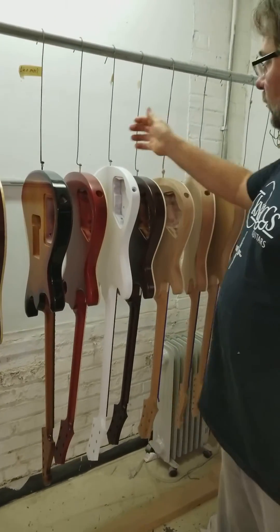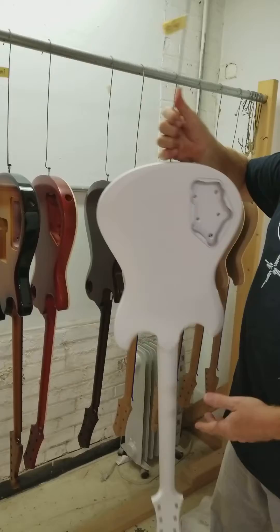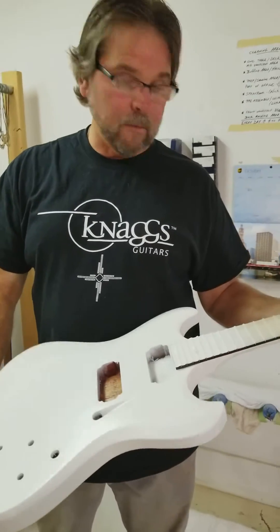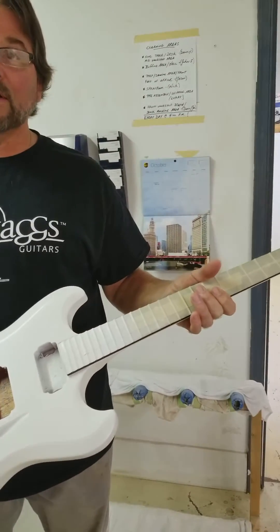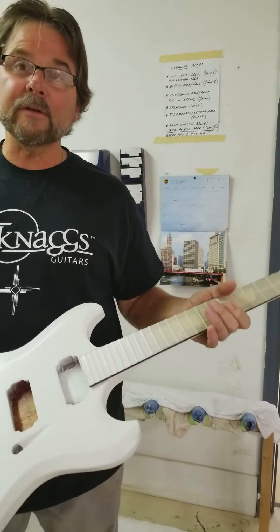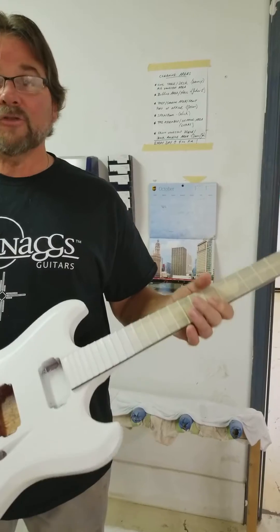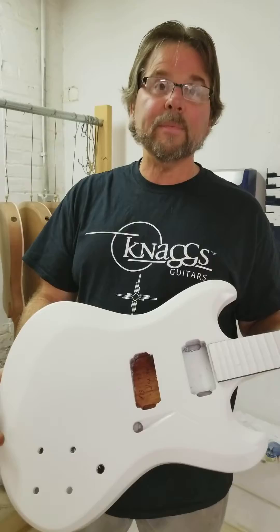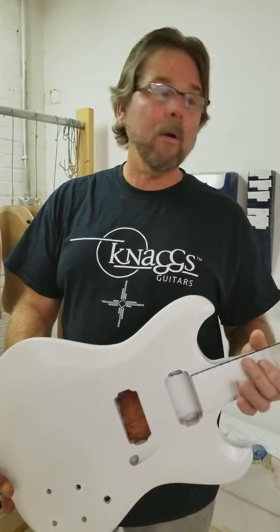The other thing we'll be doing today is getting these hongas into the assembly room. When Jason gets in, he will grind the fingerboard and do all the dressing on the frets. It'll go into assembly and Tim will put the parts on it. John's coming in today to cut the nuts and set the bridge up, and we'll be shipping these out later today or tomorrow morning.